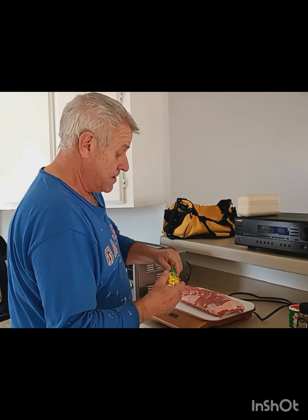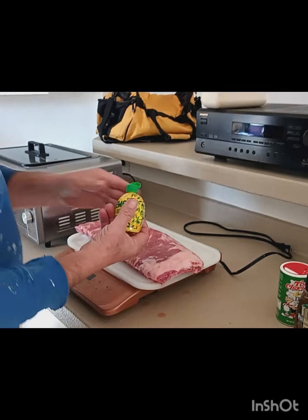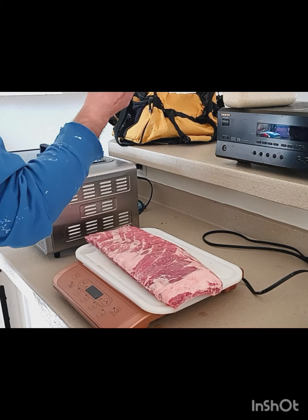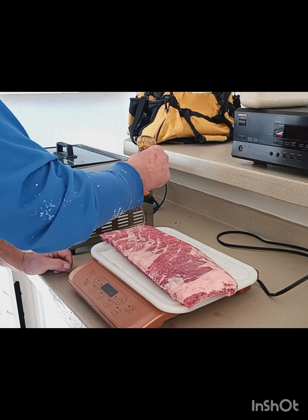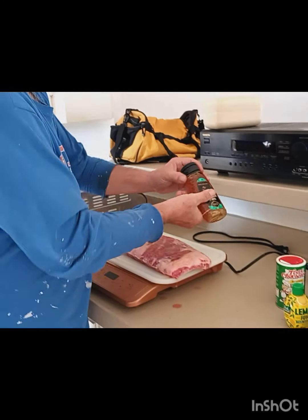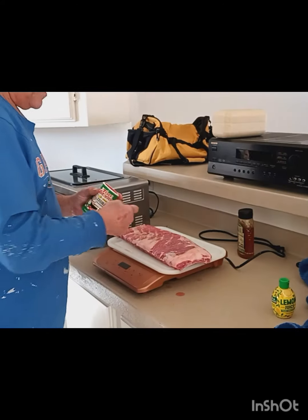First I'm gonna take some lemon juice and squirt some on here, then I'm gonna take my honey and squirt some honey on here like so. A cook once told me that lemon has so much acid in it, it starts to loosen up the fibers in the meat and actually starts cooking it before it even gets into the oven.